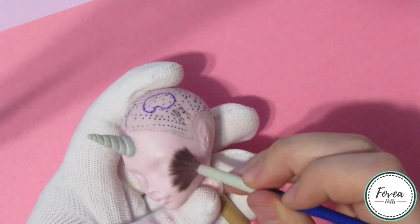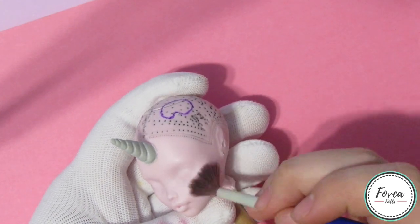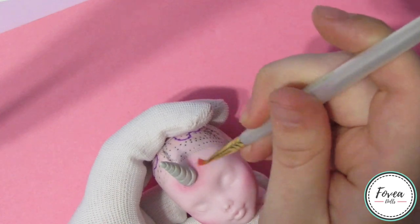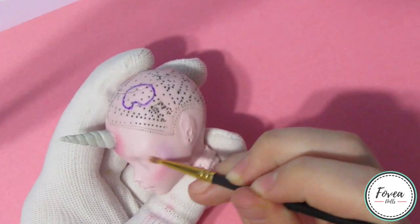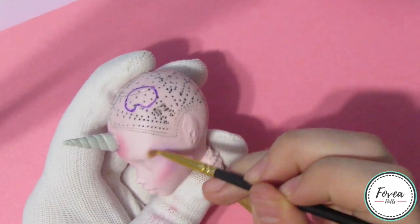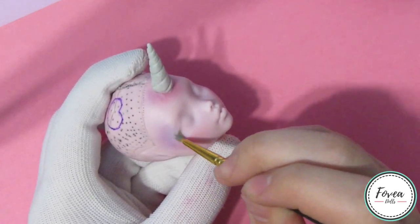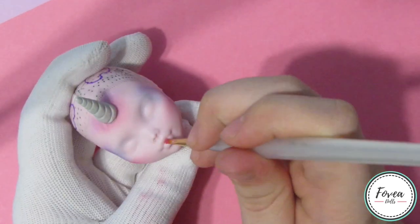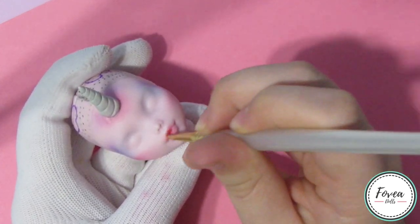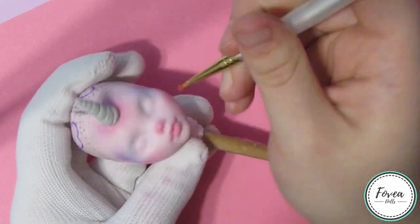Finally, moving on to the face-up, I go ahead and blush the face like I normally do using a darker shade of pink pastels this time on the cheeks, forehead, nose, lips, and around the horn. I also add purple pastels near the cheek leading up towards her horn around the eye. I went pretty heavy with the pastels this time because I wanted her face-up to be very colorful. So I also added blue near the outer corner of her eye and later on I also add yellow to the inner corner. I also use the pastels to blush her nose.